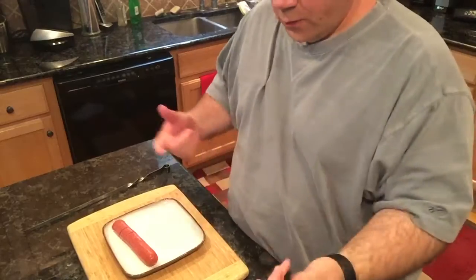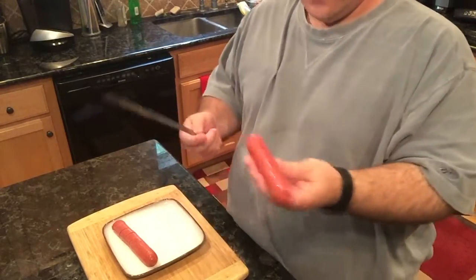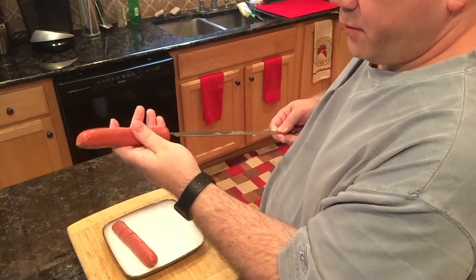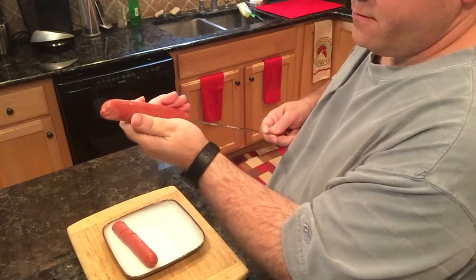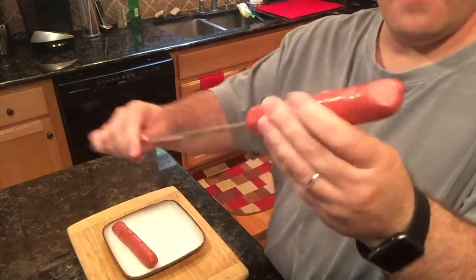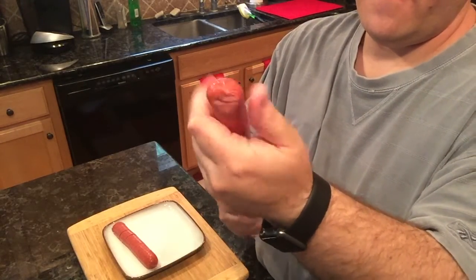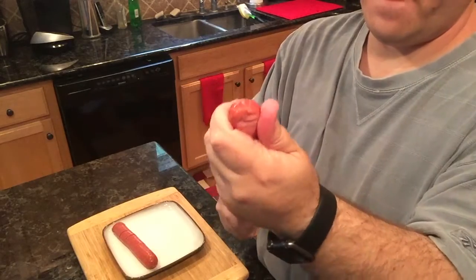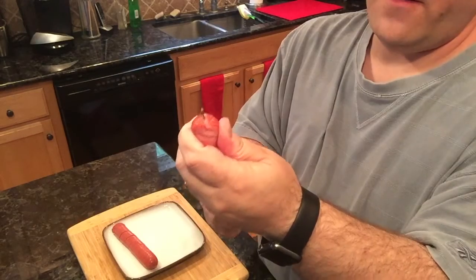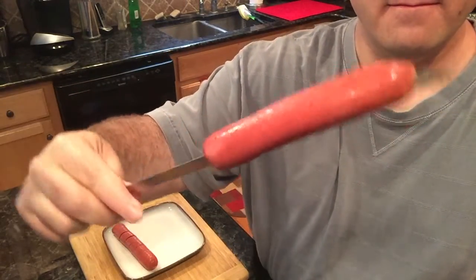So here's how you do it. You take your hot dog and the skewer, and carefully you've got to get the skewer up through the center of the hot dog. If you start to miss, you just have to rearrange as you go through and realign it so that it comes out close to the edge like that.